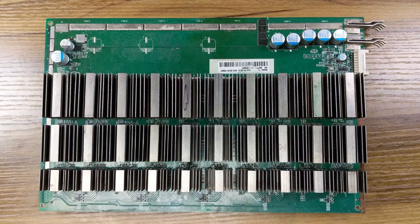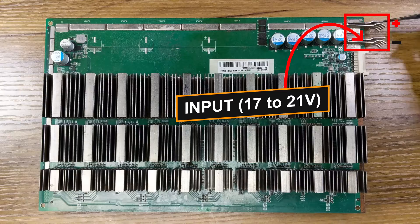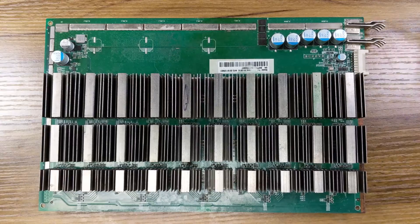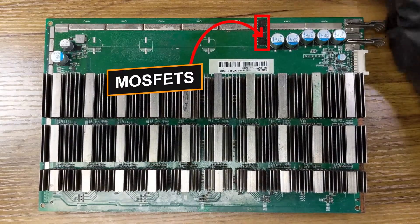For the main components, we have the input — negative and positive — receiving between 17 and 21 volts from the power supply. We have the MOSFETs right here, four of them.